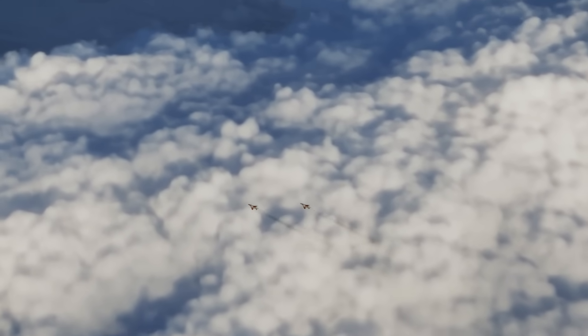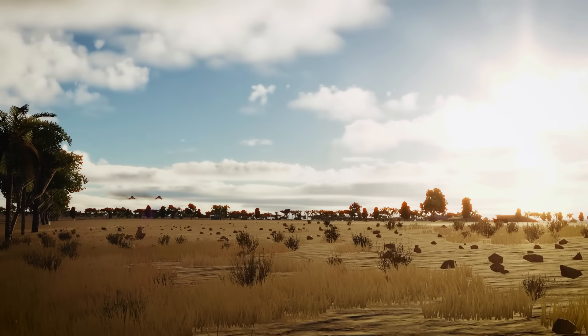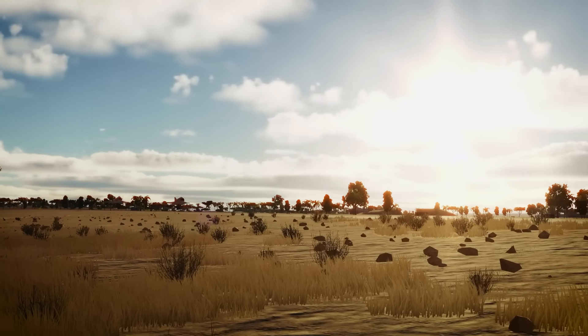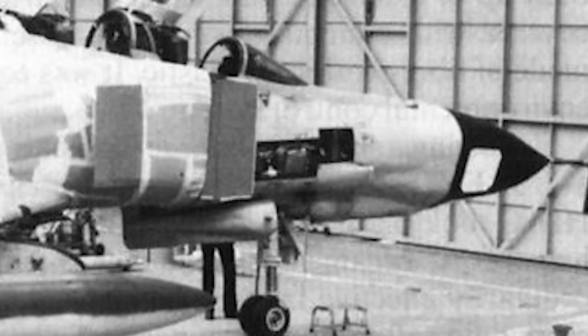The RF-4X didn't have to carry the large G-139 pod. Rather, in 1973, a new miniaturised version of the HIAC-1 camera was installed in the nose — a far more aerodynamic and practical option than the previous underbelly pod. On the bottom of the nose were two windows, and the camera could be rotated to shoot through either window. A cooling system was also incorporated to manage the temperature for optimal camera operation.